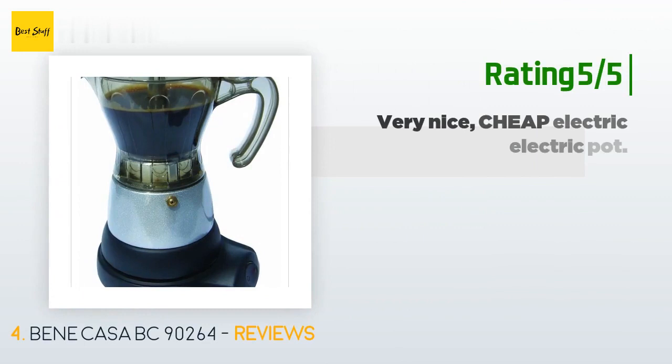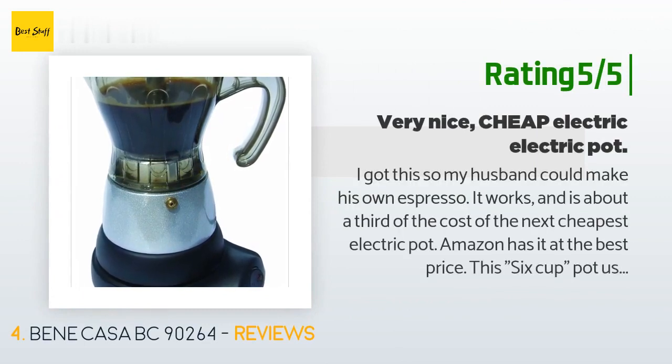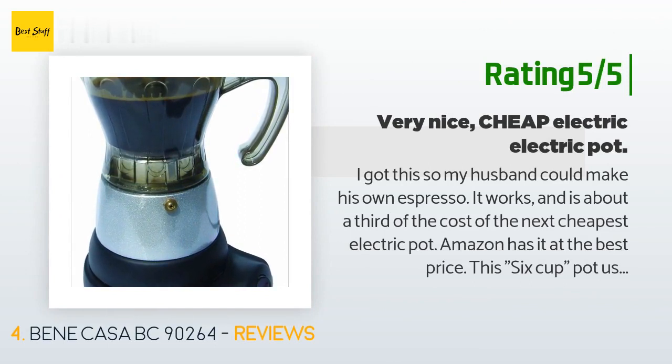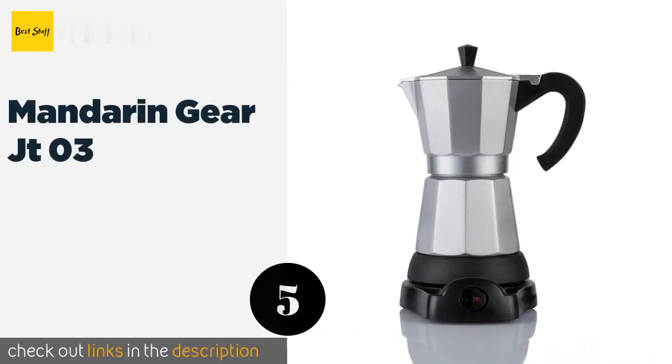Another happy customer said: I got this so my husband could make his own espresso. It works and is about a third of the cost of the next cheapest electric pot Amazon has, at the best price. This six-cup pot uses just under 250 milliliters of water for a full pot. The top part is plastic, so don't be too rough with it and don't drop it. The bottom is aluminum, just like a Bialetti pot. The electric base has a nice safety feature — if you pick up the pot, the heat switches off.